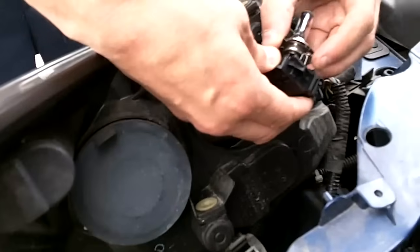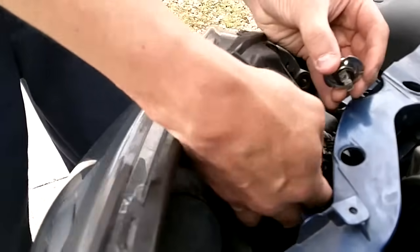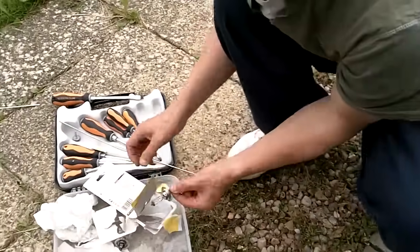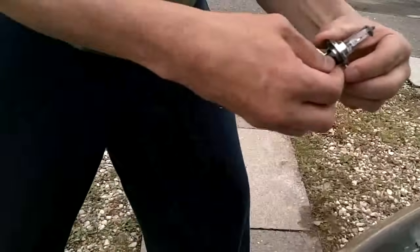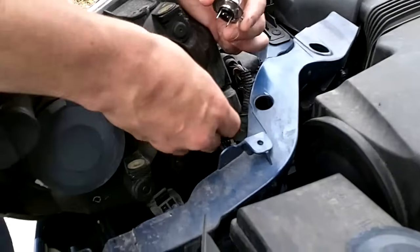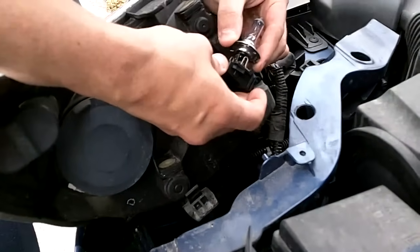Take this bit here off. That's the old bulb going away. Got the new bulb.